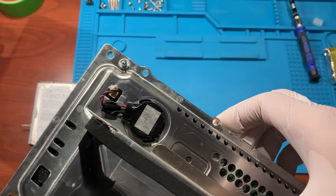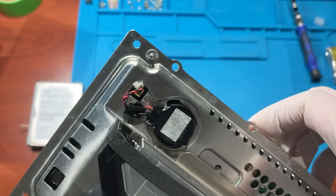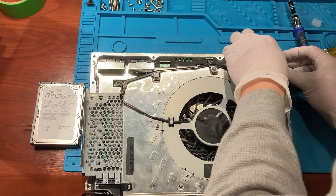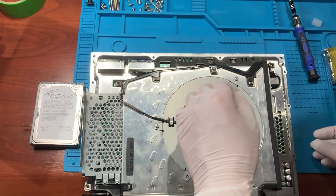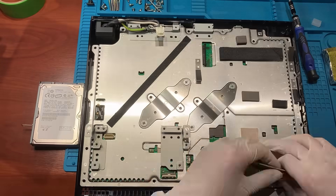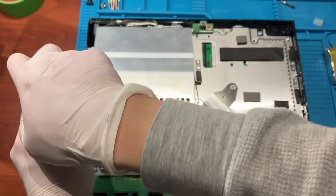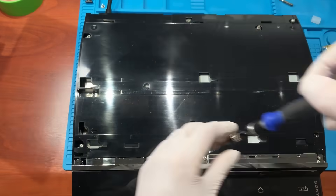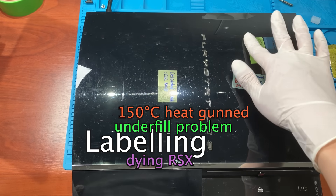Finally, we have access to the CMOS battery — let's plug it in. Now the battery is connected and we need to put everything back again. Let's put a label to remind myself this console is dying.